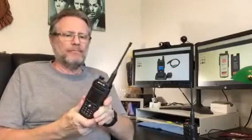Hey folks, KG5UVQ here again. Went a couple weeks ago on Amazon and got a couple of the Retevis RT82 dual band DMR radios.